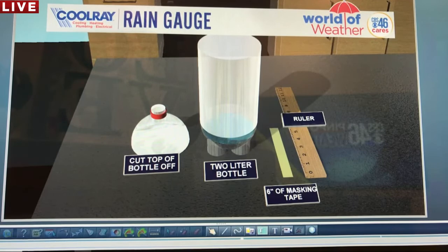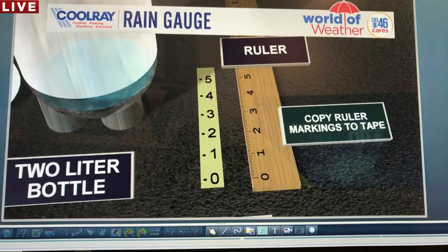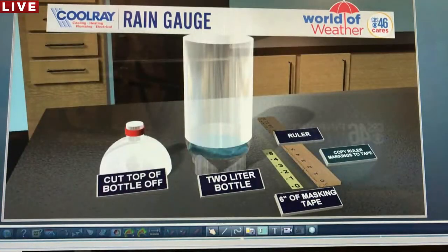You want to cut the top of the two-liter bottle off, so you have the bottom and the top as two separate pieces. After that, use the ruler and copy the markings onto the tape — measure one inch, two inch, three inch, up to six inches on that tape. Use a sharpie or a pen, and ask an adult to help you use the ruler to make accurate measurements on that piece of tape.